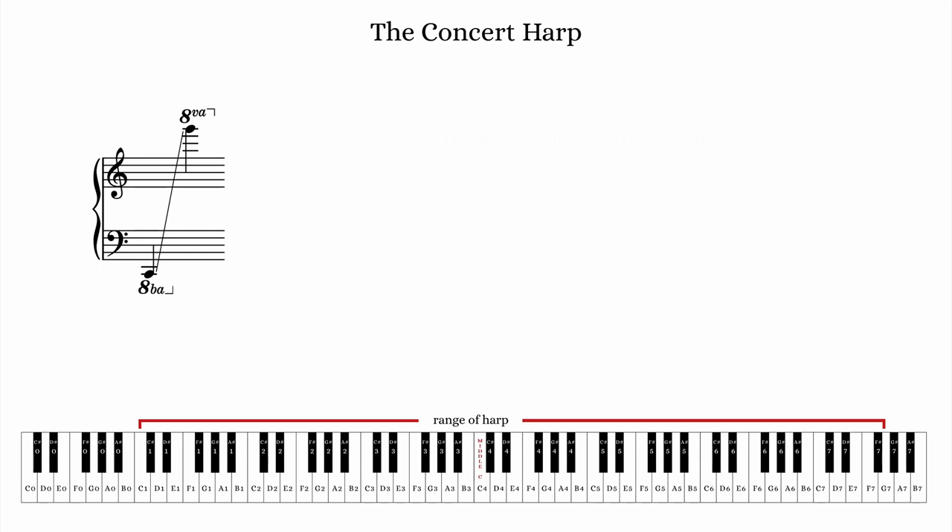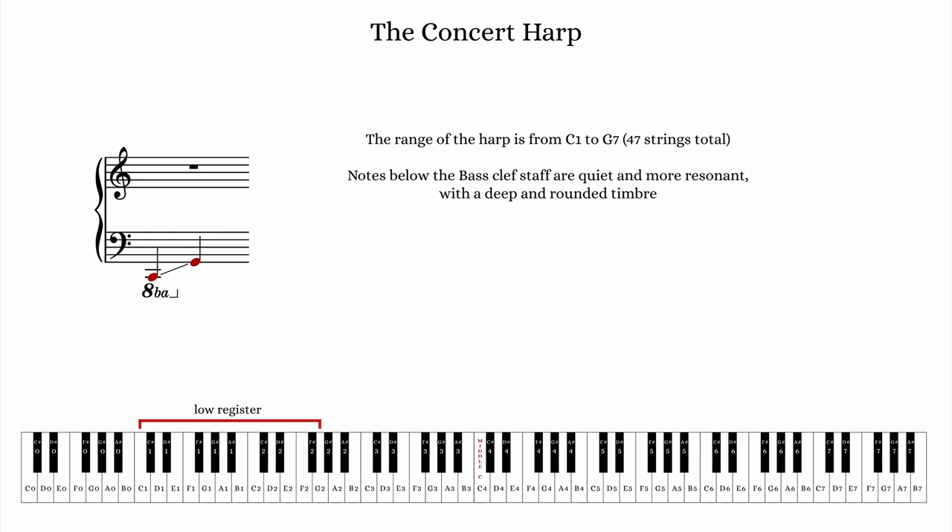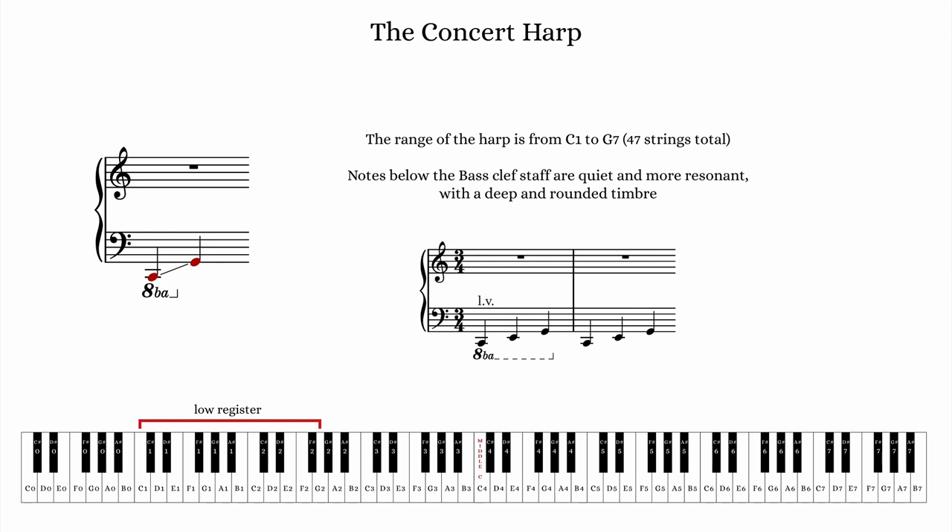The 47 strings of the harp range from C1 to G7, and because of the large range, there are some noticeable timbral and dynamic differences throughout. In general, the lower the note, the weaker the dynamic or volume level, but the more resonant it is. The lowest harp strings, specifically those below the bass clef staff, are naturally very quiet in comparison to notes within the bass or treble clef staff. Because of the longer decay time and lower frequency, there is a tendency for notes below the staff to be muddier if left to resonate naturally. The harpist can dampen a string to stop its resonance.